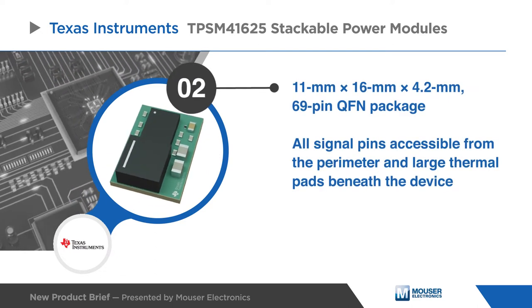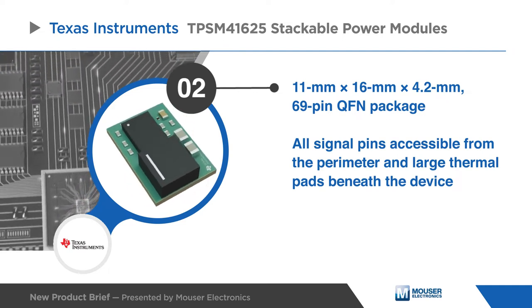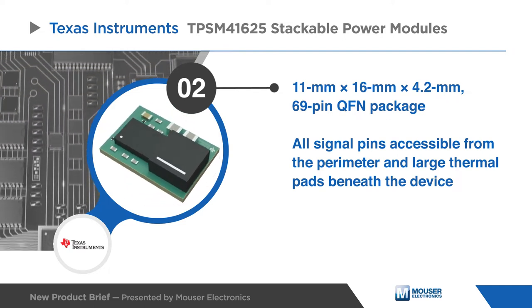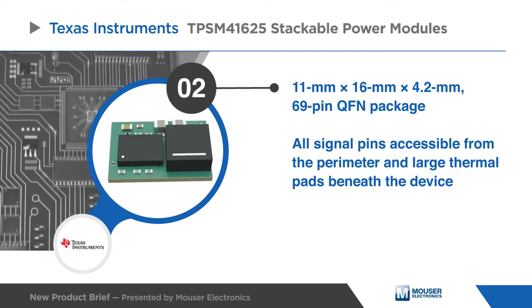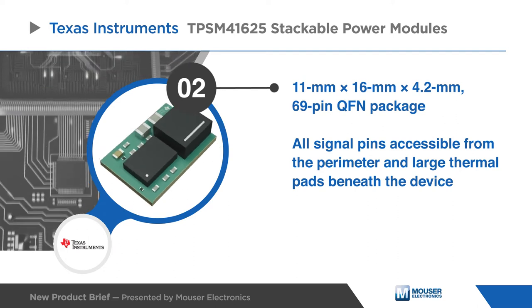The 69-pin QFN package with optimal package layout has excellent power dissipation capability which enhances thermal performance. The package footprint has all signal pins accessible from the perimeter and large thermal pads beneath the device.